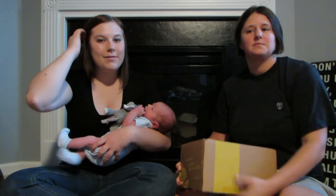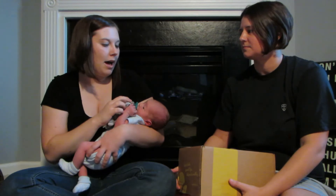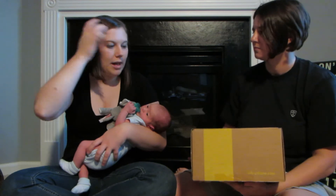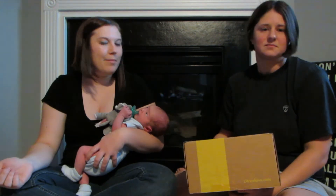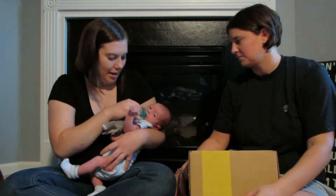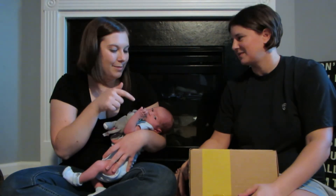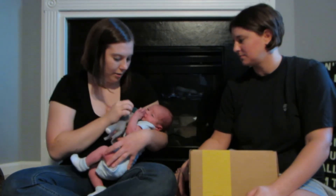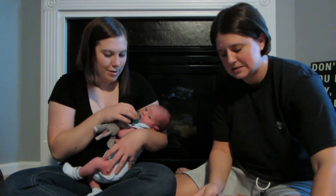Hey guys, it's Mandy and Tiffany. We're here to do our Citrus Lane unboxing. I got a Groupon deal and got three months of Citrus Lane for a really good price. I put his due date in as his birthday, and it turns out he came on his due date, so it worked out. So he got this box today before he was born — this is the August newborn box. We've been waiting to open it on camera, so here we go.